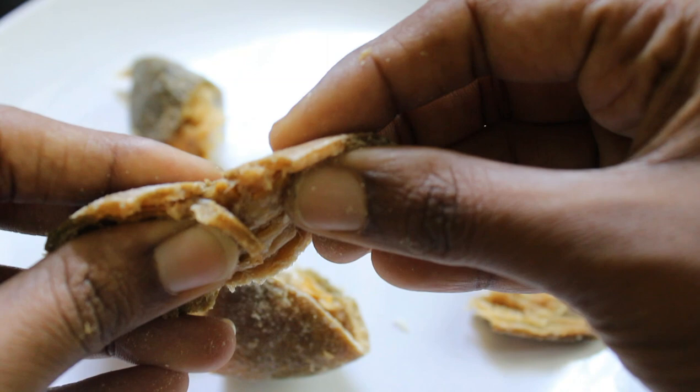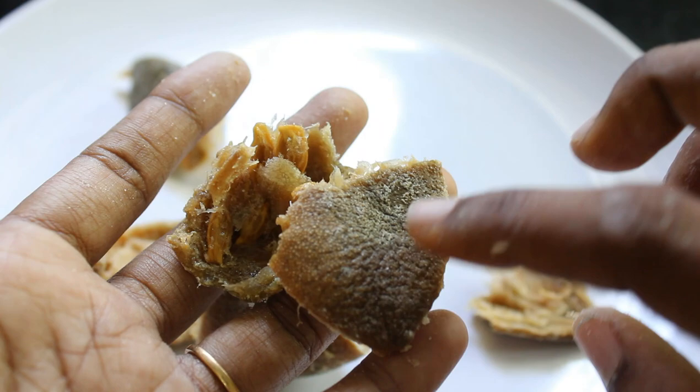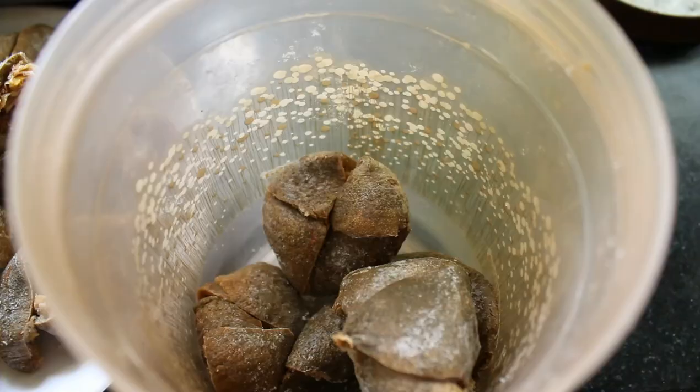This is a good food for the rice and the rice. You can eat the rice, the rice, the rice. This is a good flavor.